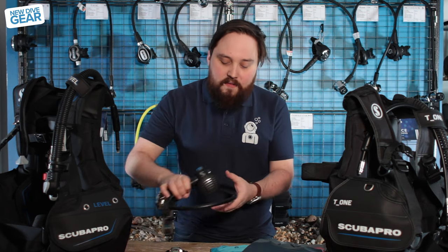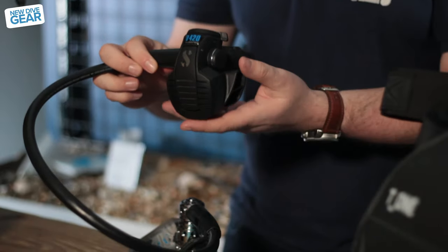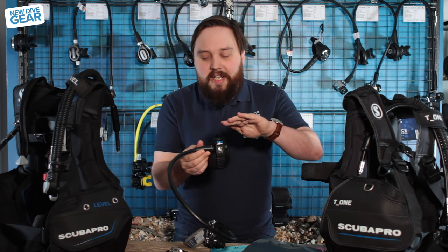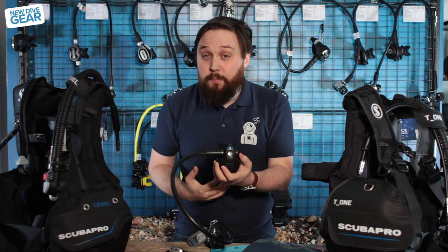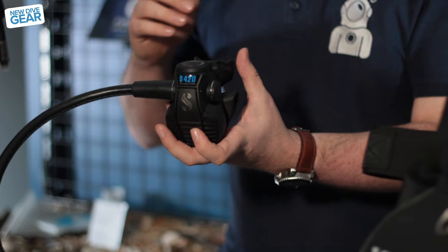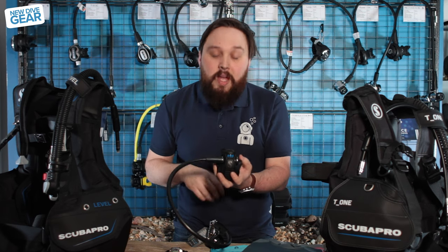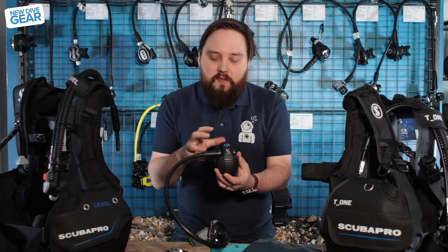Staying with Scuba Pro, we have their new version of the D420. Their D range of regulators has always looked a little bit weird, but it kind of grows on you and it's technically a very nice second stage. Because the diaphragm is slightly lowered down, that slight dip in pressure — when it's slightly lower down than your actual mouth — actually improves the breathing quality, so when you dive it, it feels very effortless. The cracking effort, which is basically how hard you have to inhale to get that valve to open, is very, very low — so it's a very natural breath. Ambidextrous as well, and it's got a kind of funky retro vibe going on.